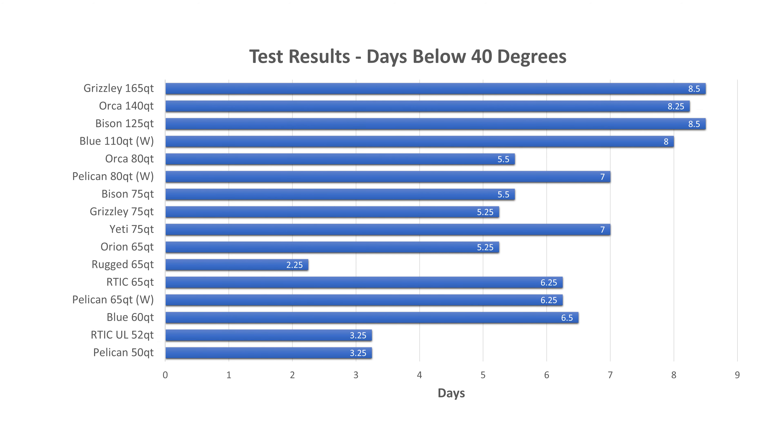So there you go — 16 premium coolers tested to find that 40 degree benchmark. It was a lot of interesting details and we learned a lot doing this review. Thanks for watching. I'll put links to all these coolers down in the description so you can check them out for yourself. Don't forget to go check out the website — backwoodspursuit.com — there's a ton of data over there, a lot more than we could cover in the video. Like and subscribe, share it with your friends if you found it interesting. Thanks for watching and we'll see you next time.